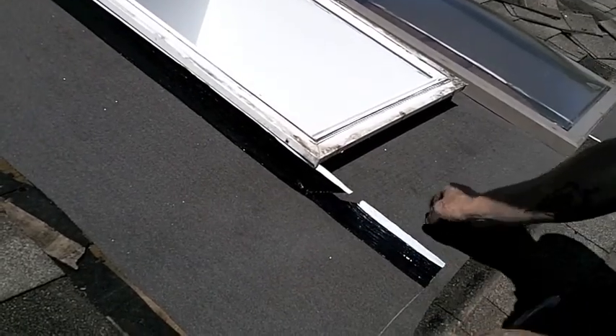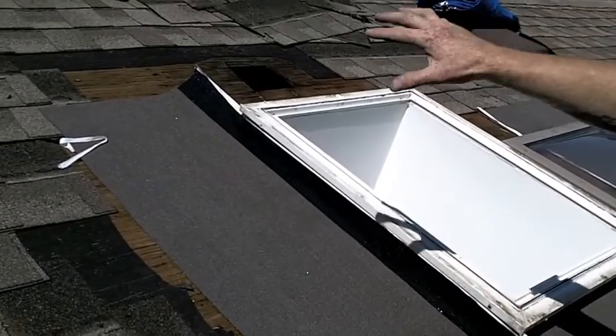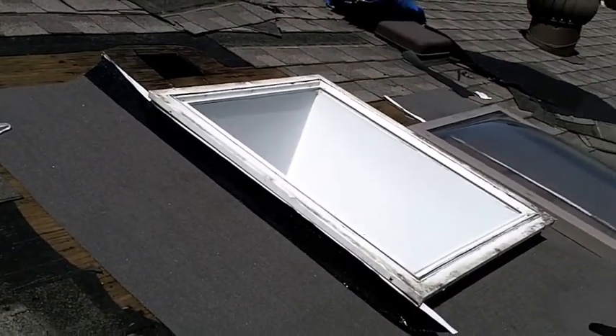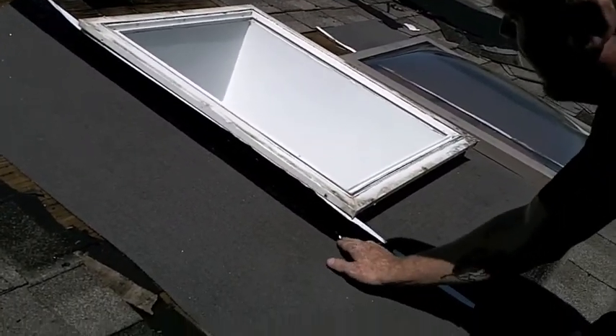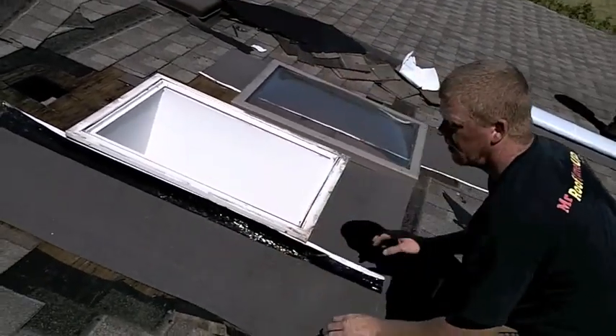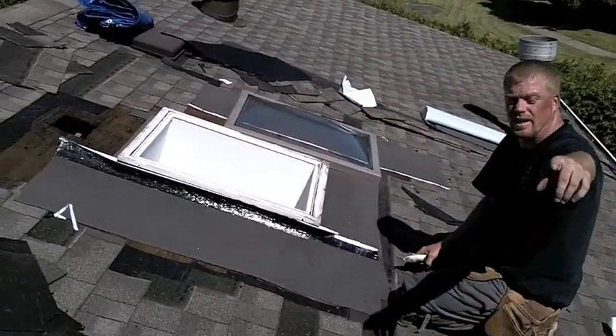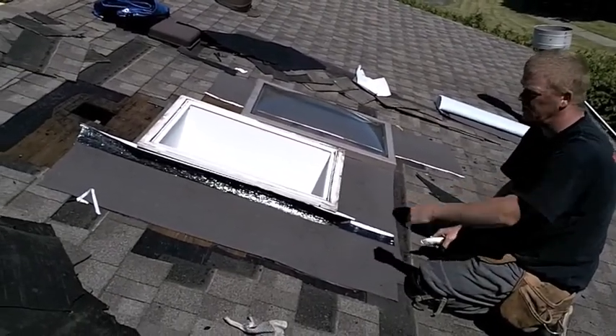Basically we put the bottom on first, we interlock the sides, and then we interlock the top on top of the sides. That's why it's not just putting ice and water around the skylight — it has to be interlocked together. But that's how you guys do it. Stay tuned and we'll take you through the rest of the progress here.